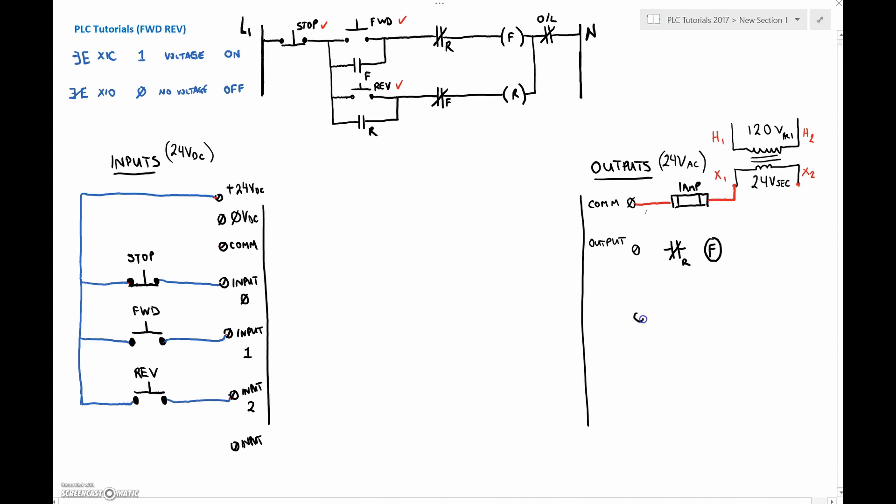I've got my other output over here with the forward normally closed interlock contact, then the reverse. Going back to X2, those guys are both going to share the normally closed overload contact. So we've fed the common, then this output terminal feeds through this normally closed contact to the coil, from that coil through the overload contact and back to X2 to complete the circuit. And over here the output goes through the opposing normally closed contact to the reverse, also through the overload. So if the overload opens, it's going to stop either the forward or the reverse.